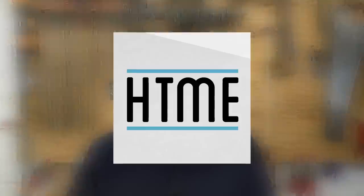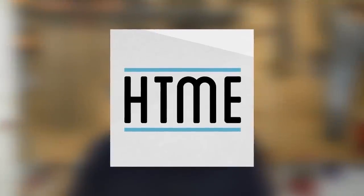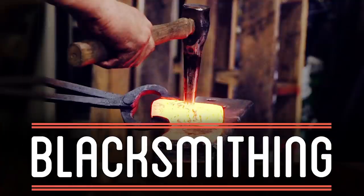A couple of months ago, I got an email from Adrian, who works for the channel How to Make Everything, a popular and really impressive YouTube channel. They do metal smelting, metal forging, tool making, food, textiles, woodwork. They actually do everything — it's not just a name.